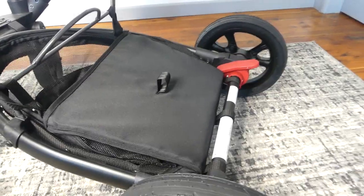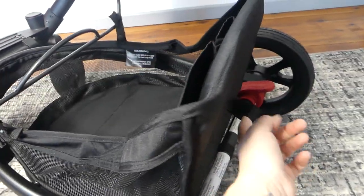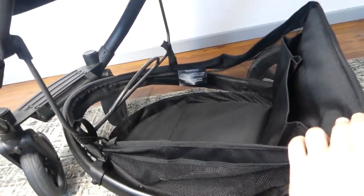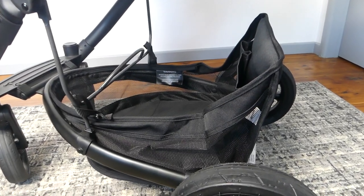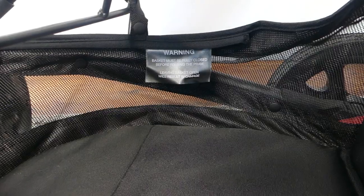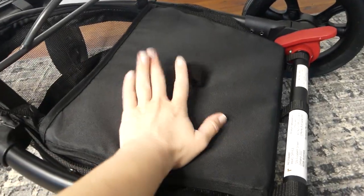Going back to this odd basket — it lays nice and flat and we've got this little pull tab and it opens out, but it's really not a very big basket. You do have some pockets up here which is great, but the sides aren't big on this basket. I feel like it's a disappointing basket. Also, the basket must be fully closed before folding the pram, otherwise it will break. So if your basket's left open and you try to fold it, it will break — it has to be flat, so keep that in mind.